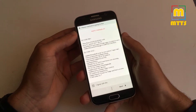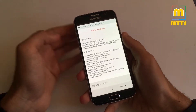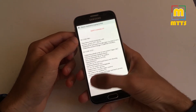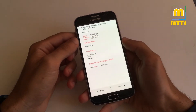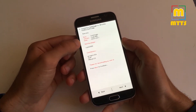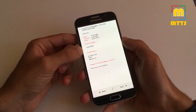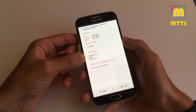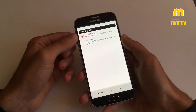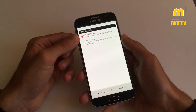Here we have the ROM changelog. We have the new base, the updated apps, and the Resolution Changer, plus the previous changelogs as well. You have to agree with this and click Next. You have some additional ROM info here along with the date of release.